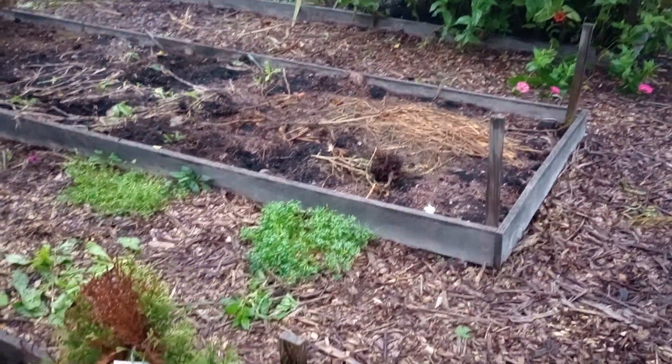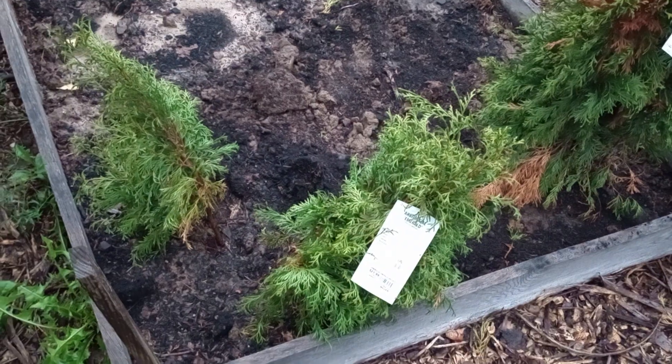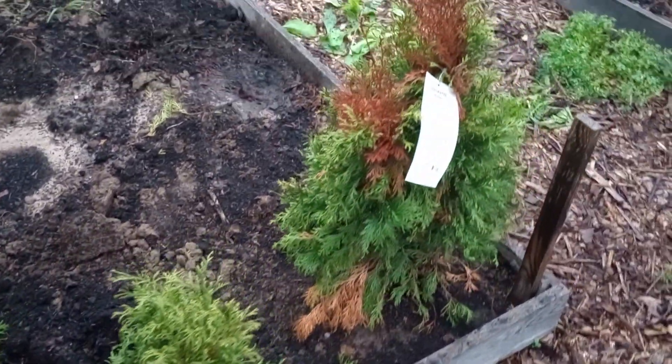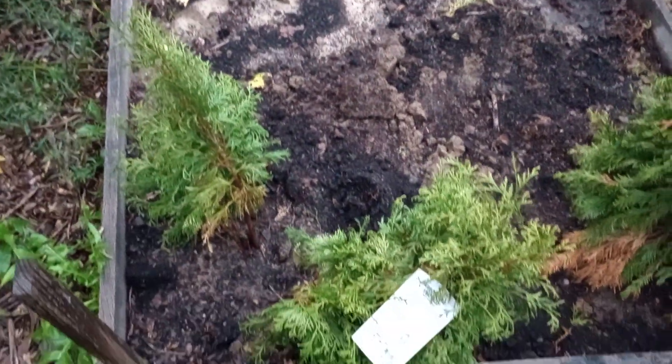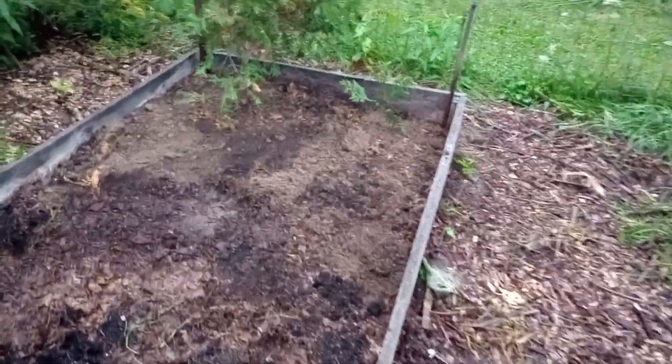I've planted a couple of normal landscaping plants in here. So here we have emerald green arborvitae — two of them. That one was kind of split, multi-trunk. Down here there's a green giant. I bought this one like this, about three feet tall.